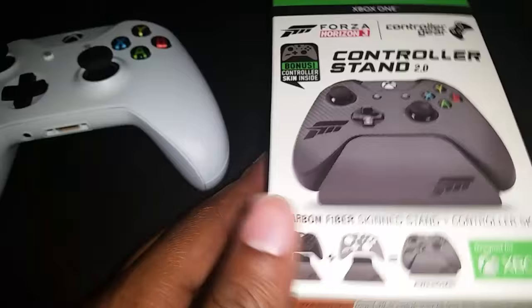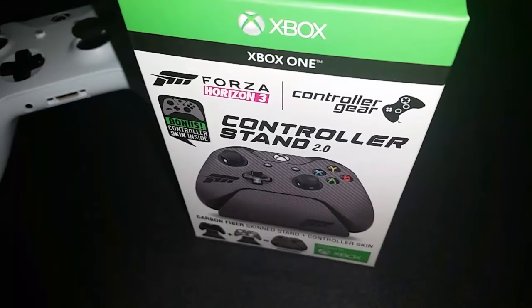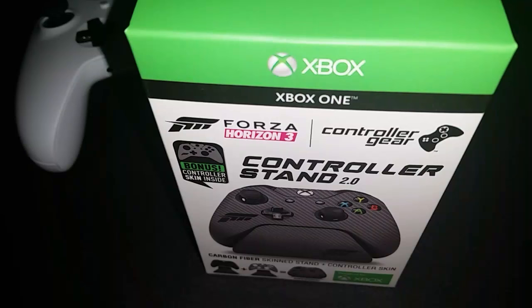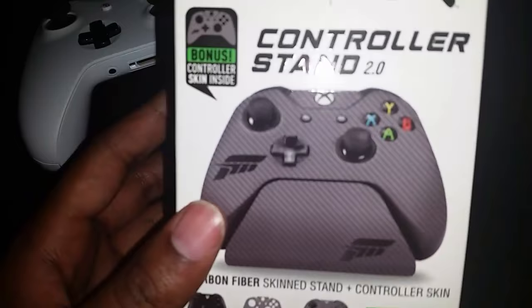Basically, if you guys are a member of Gamers Club Unlocked with Best Buy, this is a pre-order bonus for those in the program. It's thirty dollars for two years and they do stack, so for basically the price of a video game you can get four years worth of Gamers Club Unlocked. I listed the benefits in a previous video — I'll link that so you can check it out if you are not currently a member.